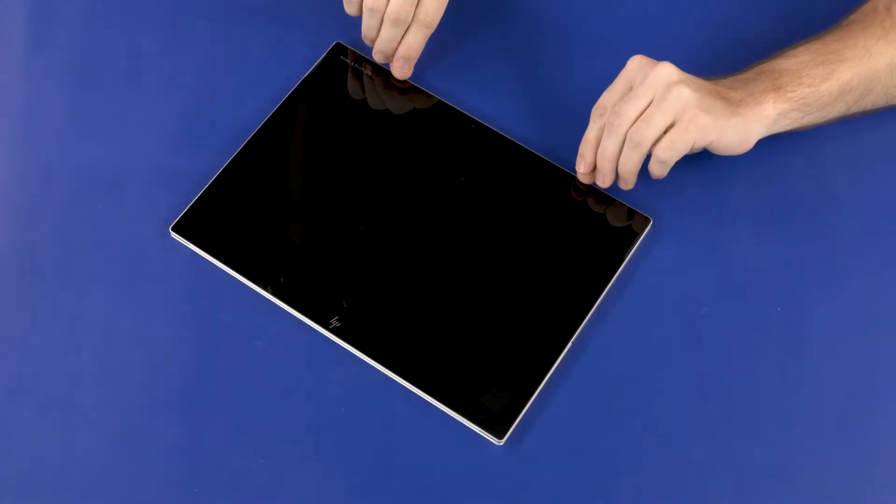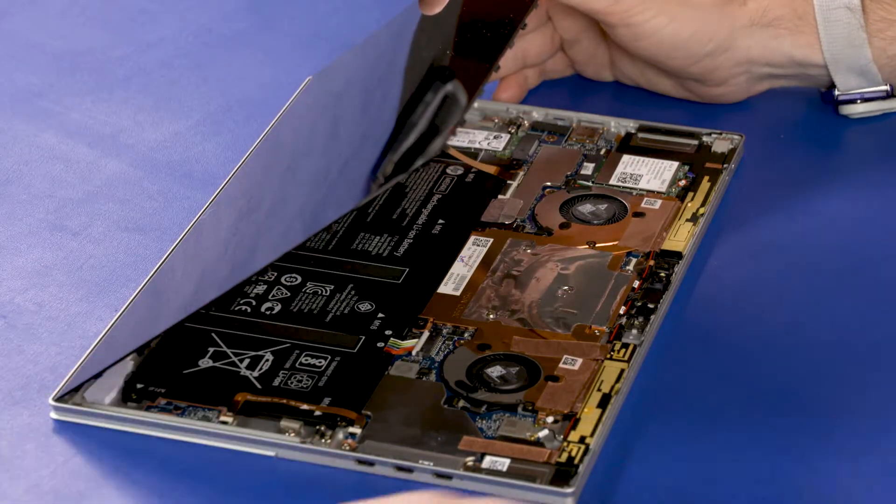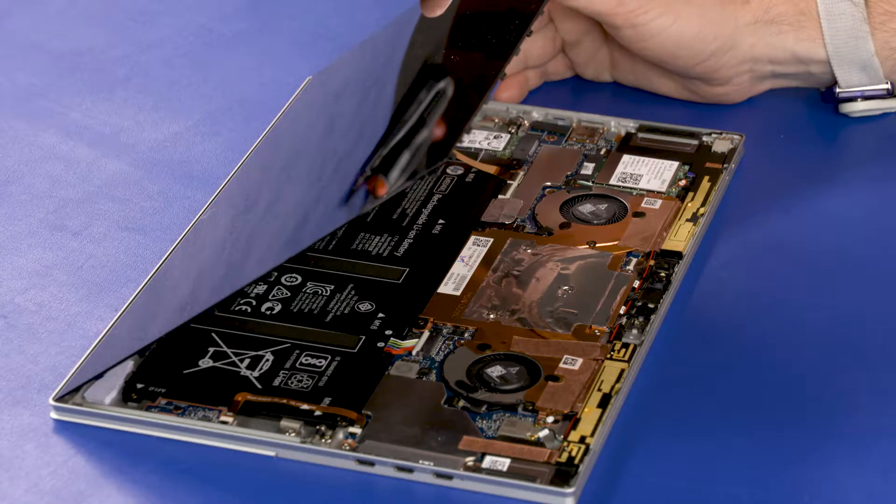Slowly lift the display panel assembly until you have access to the battery connector on the system board, approximately 45 degrees. Lifting the panel too far may result in prematurely disconnecting the touch panel cable from the system board and damage to the cable and or connector.